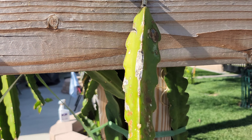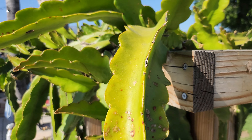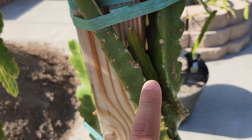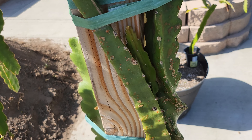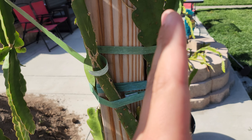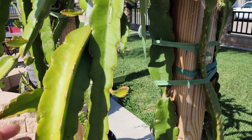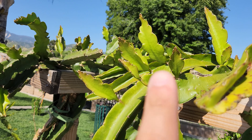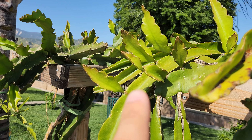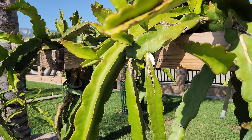Experienced dragon fruit growers will take advantage of the fact that new branches and growth come out of nodes. What they'll do is see a main branch and a sub-branch, and remove the sub-branch from the node so there's no more energy going to that node. All the energy can be focused on the main branch to encourage fast growth and propagation. If I wanted this branch to grow big fast, I can get rid of all of these, and all the energy divided into these branches will go directly into it and make it grow faster and sometimes even bigger.